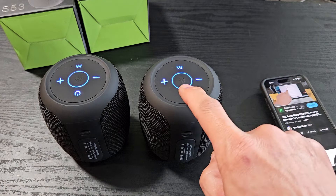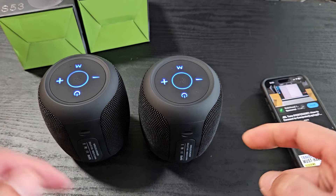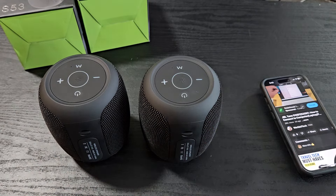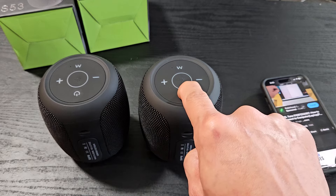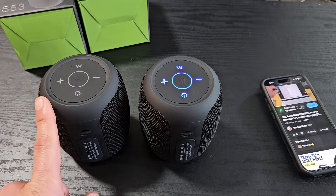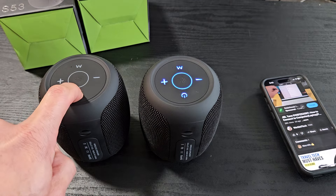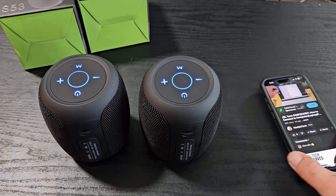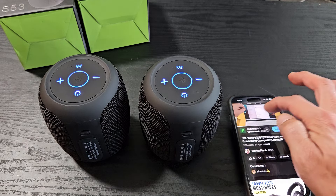If we turn one off — it's toggled on right here — because these are both paired, they both should turn off as well. If I want to turn it back on, I have to turn this one on as well.